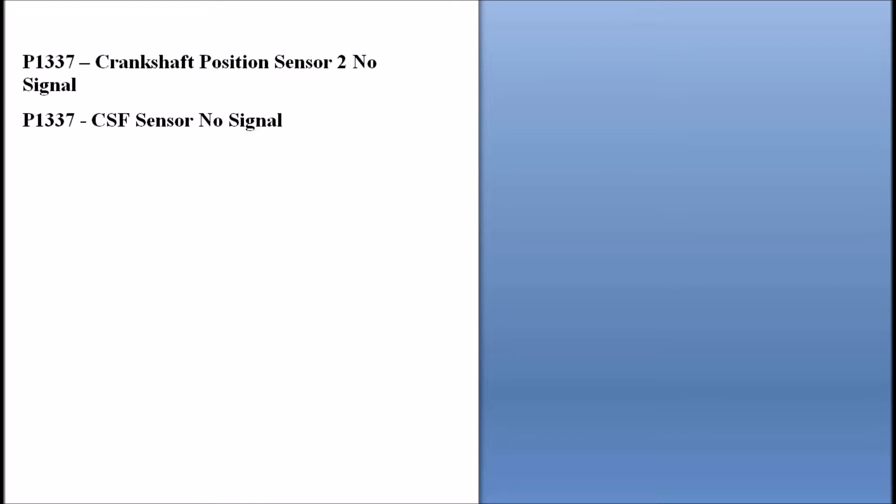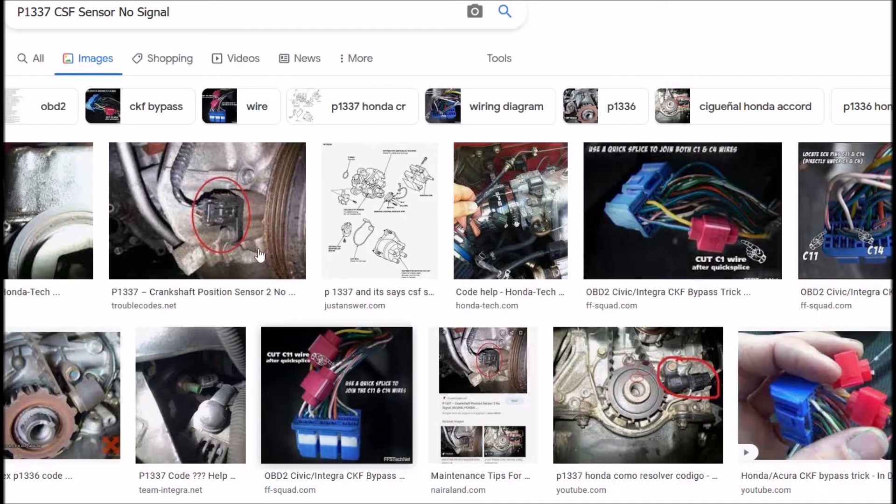What does this mean? Basically, there's a Crankshaft Position Sensor and the onboard computer is reading an error with it. That can be a few things. Mainly it could be a bad sensor — most people automatically swap it out. But it could also be the harness: a bad connection, an open wire, or a shorted wire. The two main causes are either a bad sensor or a bad wire somewhere.